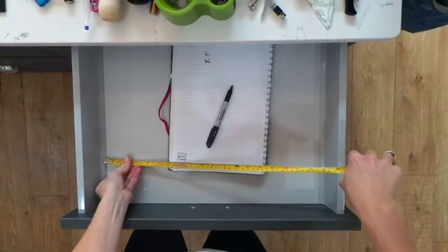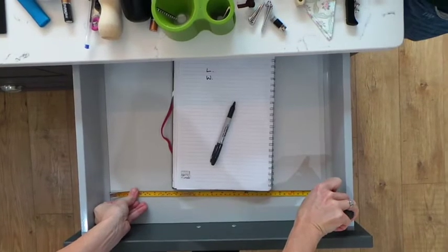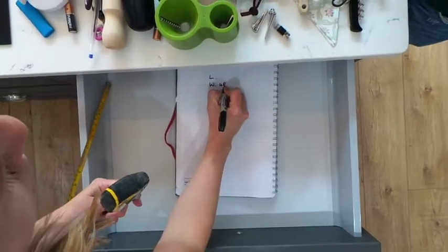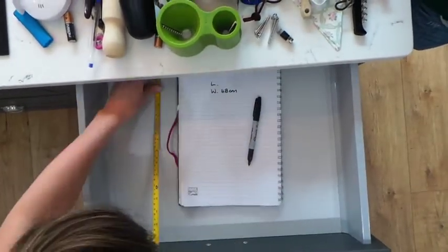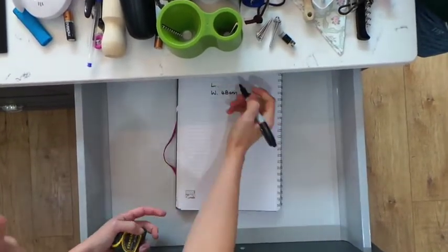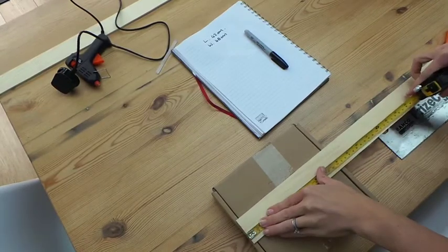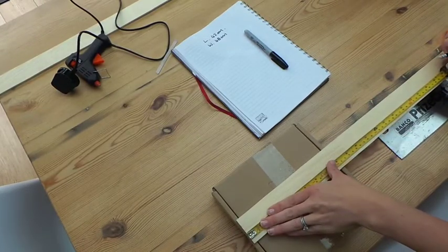So firstly, I measured out the width and the length of the drawer so I could make a kind of template. I then measured out two of the length sizes and two of the width sizes on my pieces of wood.